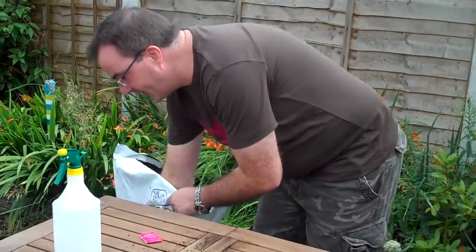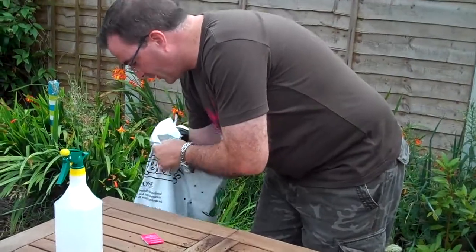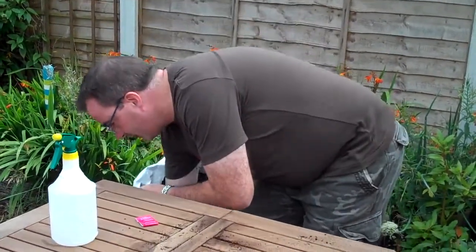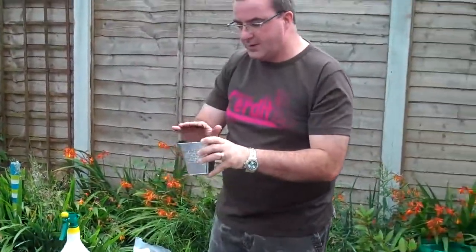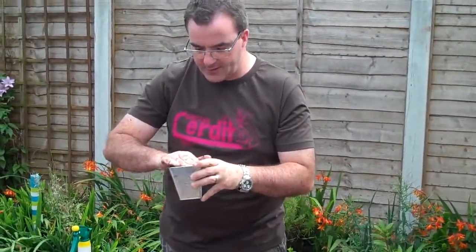So the first step is to get your pot and then just fill it up to the top with compost, making sure that you just firm it down.